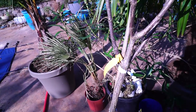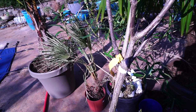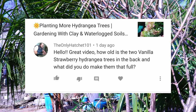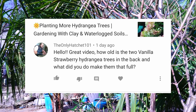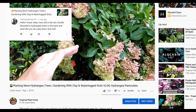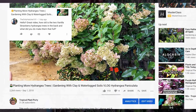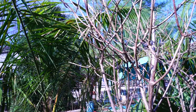The question is from TheOnlyHatchet101 on the 'planting more hydrangea trees, gardening with clay and waterlogged soils' video — a vlog from last summer, I believe. They asked: how old are the two vanilla strawberry hydrangea trees in the back, and what did I do to make them so full? So those are a few years old. I think I put them in probably four years ago, so this will be their fourth year. They're paniculata — the paniculata type hydrangea trees. This is one of them right here; there's a strawberry vanilla right in front of me. They get very big and full.